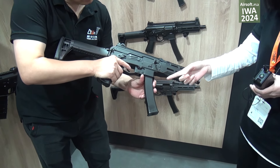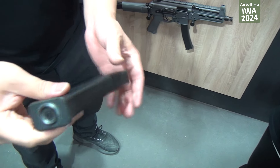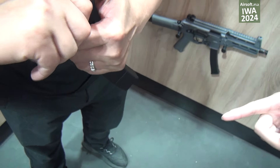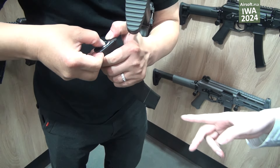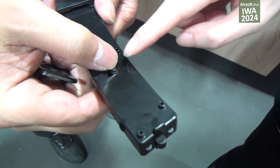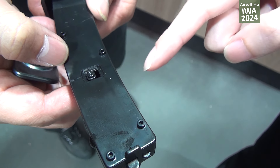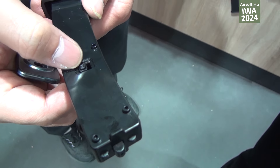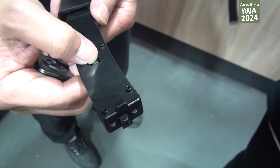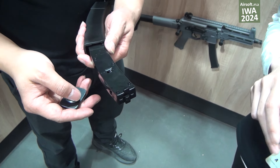This is the magazine. Right now this magazine is 680 BB capacity, but you have two choices. There is a button — when you press this button and move it that way, it can change to 30 rounds BB capacity. So there are two kinds of capacity you can choose.